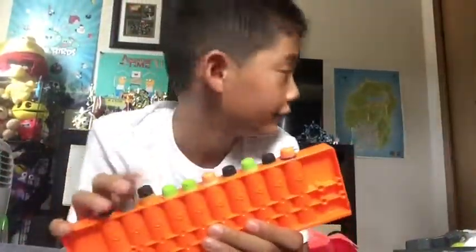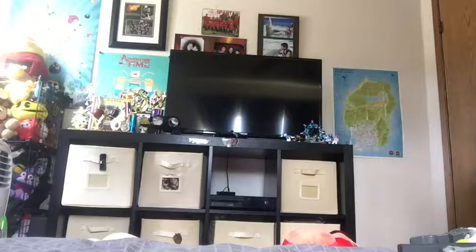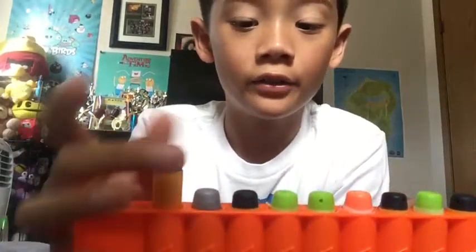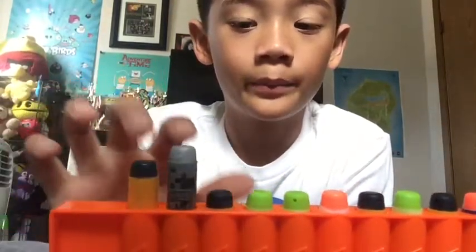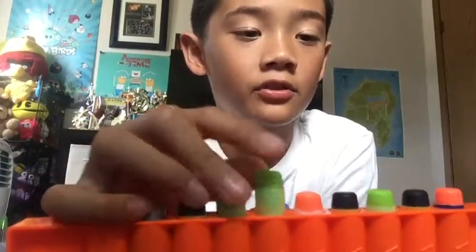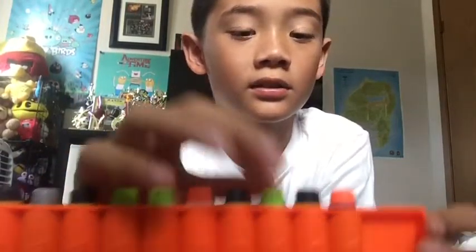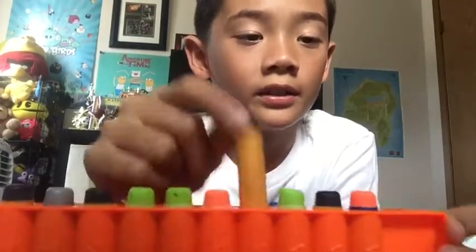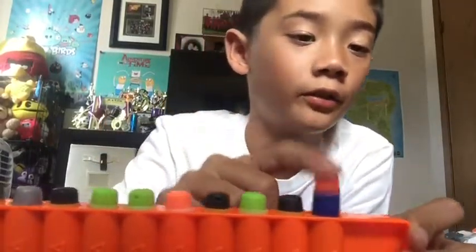Okay guys, so I am back with all these darts loaded. I put in different kinds of Elite darts — I got a Doomlands, a limited exclusive, Doomlands again, two Zombie Strike, three Zombie Strike, the one that it comes with — Modulus — and a normal one, a normal Elite dart. Let's go do the firing of this gun.